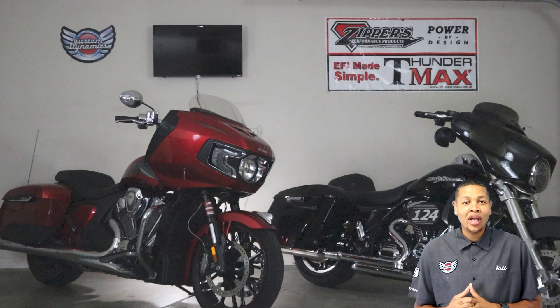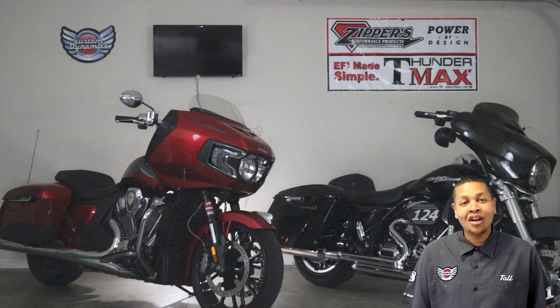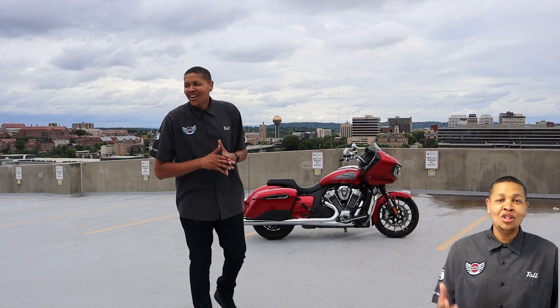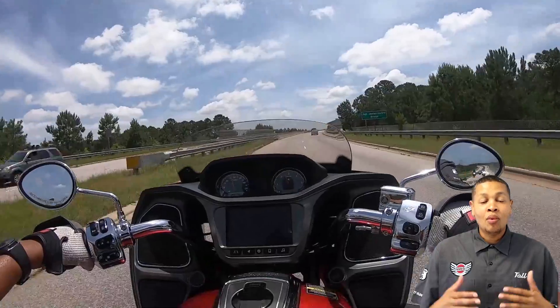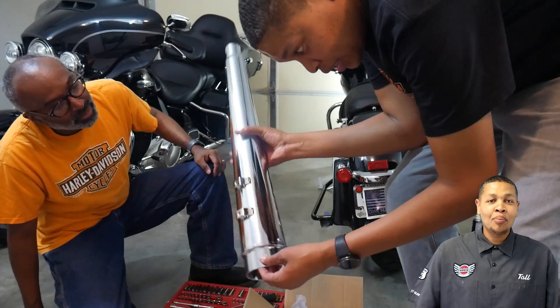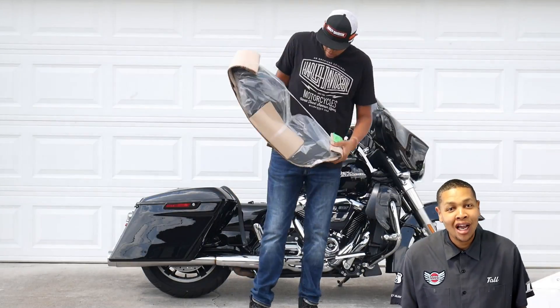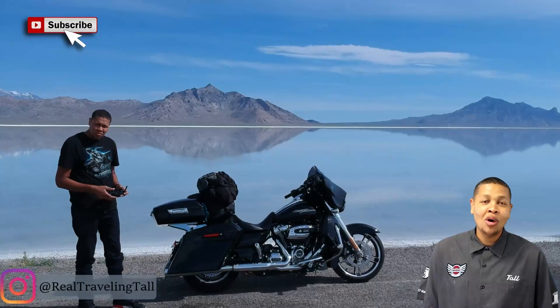This is the video that everyone's been waiting for. I want to introduce myself for those just now joining the channel. My name is Tal and this is YouTube channel Traveling Tal. On this channel we do motorcycle test rides, tutorials, installations, product reviews, and of course traveling. Be sure to hit the subscribe button and check the notification bell to be notified when new videos come out. Thank you for joining us.